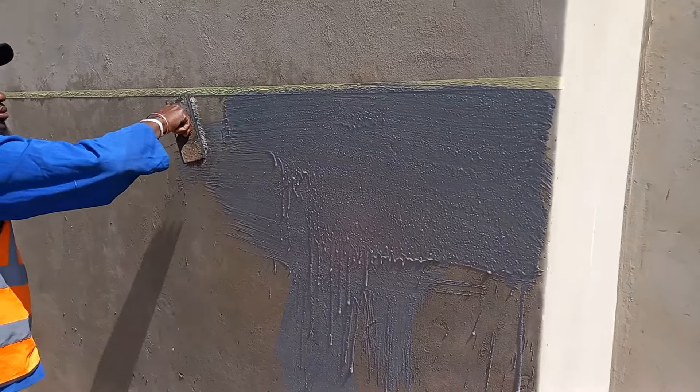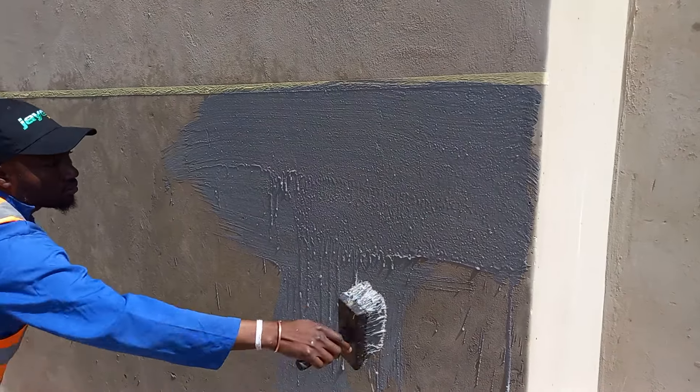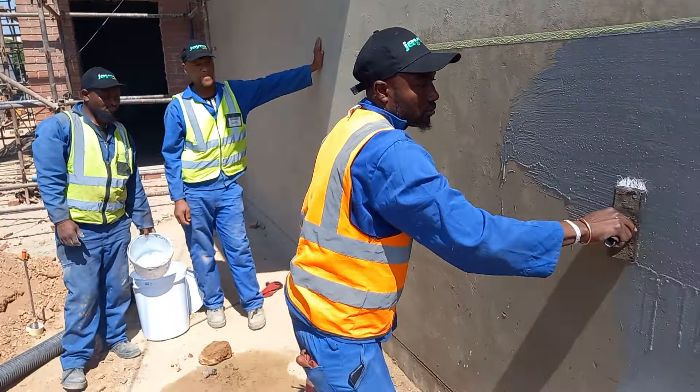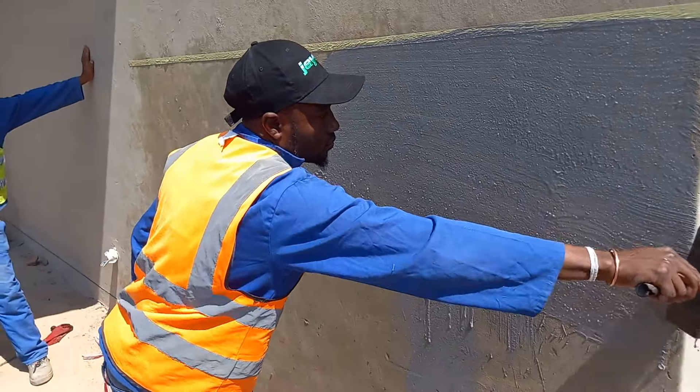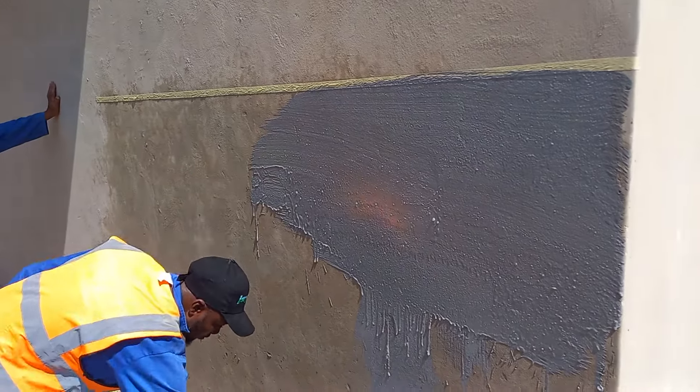This coat must be dry, and then the next coat will go in the vertical direction. Thank you for watching the application of cementitious bonding liquid waterproofing, as we call it in general terms.